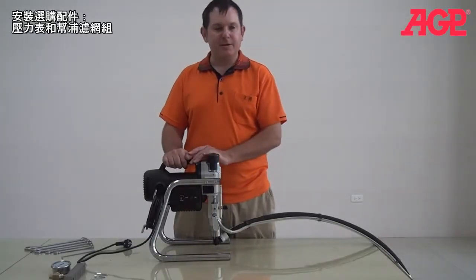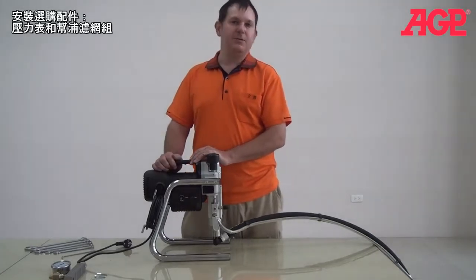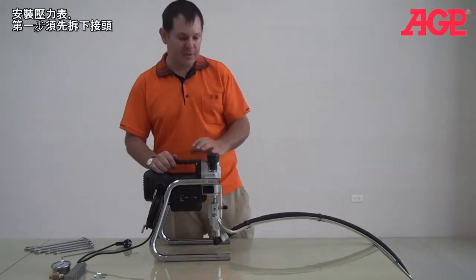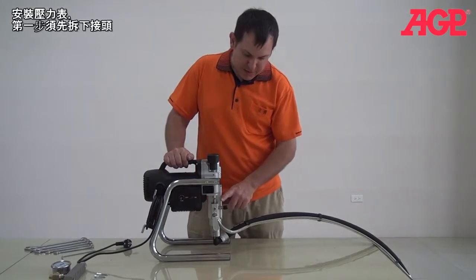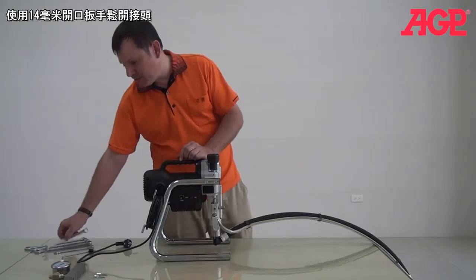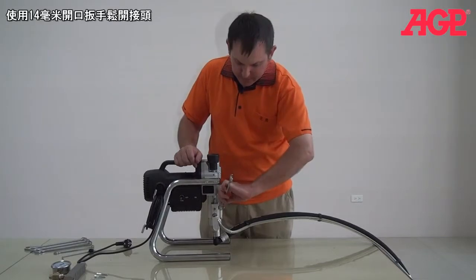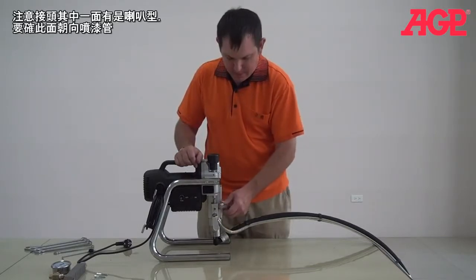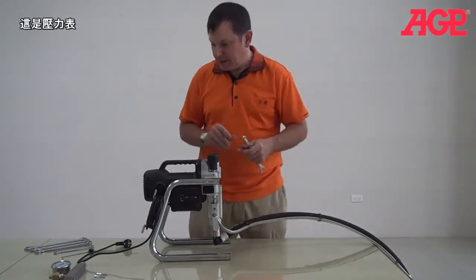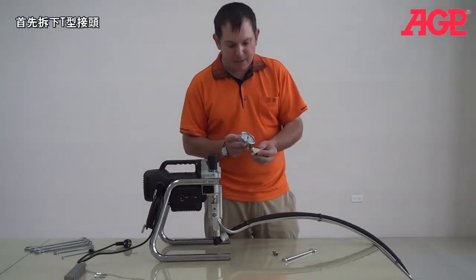Now we're going to talk about some of our other accessories. Today we're going to talk about how to mount your optional pressure gauge or your optional pump filter. So first we'll mount the optional pressure gauge. First thing you need to do is remove the fitting — all you need for that is your 14mm wrench. Remove the fitting. And you'll notice the fitting has a flare head. Make sure that's the side that faces the hose. Here is our mechanical pressure gauge.